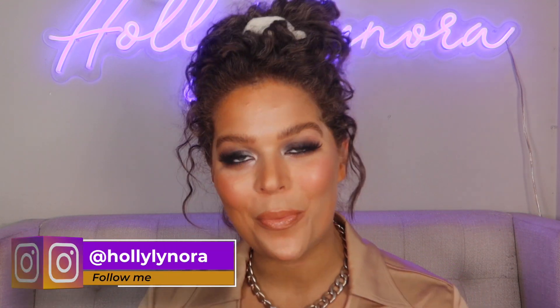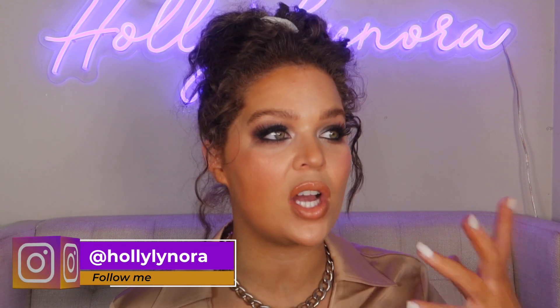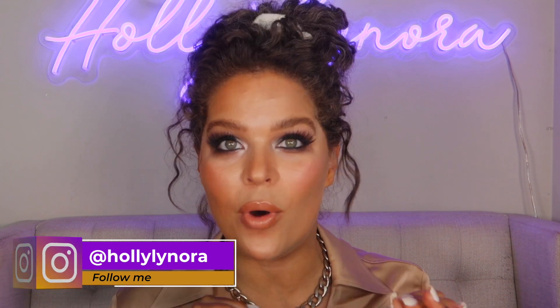Hi gorgeous! Welcome to my channel. Today's video we are going to do a contouring slash bronzing 101. Let's get to it.